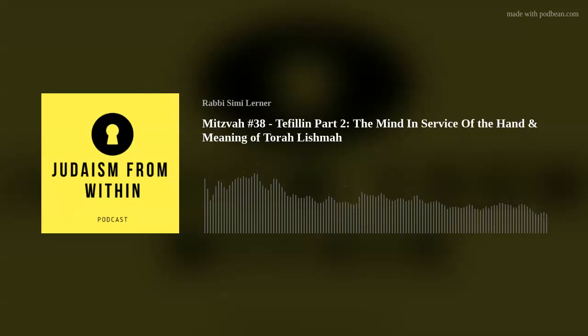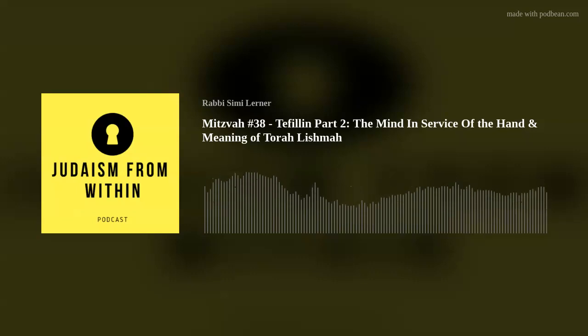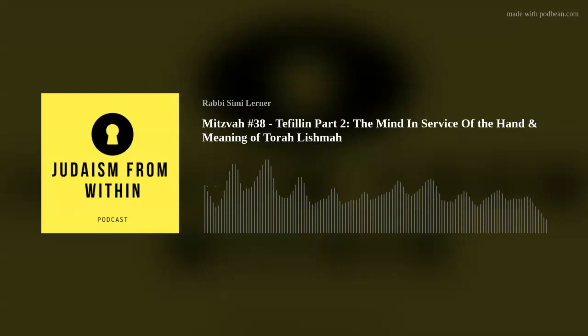This is where Rav Hirsch really does give us such a key idea of appreciating Judaism in a way that perhaps hasn't been emphasised enough in recent history. So let's break it down.